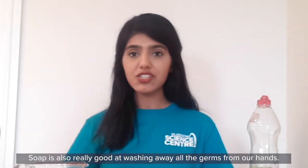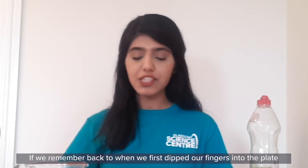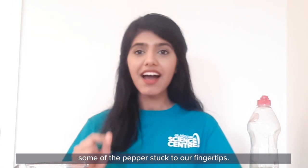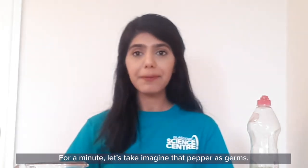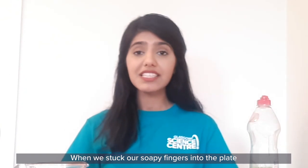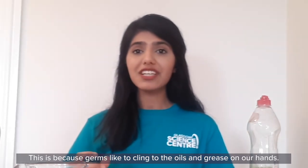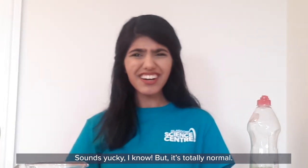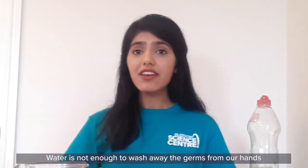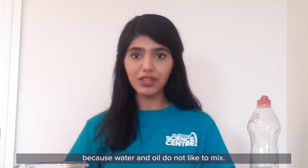Soap is also really good at washing away all the germs from our hands. If we remember back to when we first dipped our fingers into the plate, some of the pepper stuck to our fingertips. For a minute let's imagine that pepper as germs. When we stuck our soapy fingers into the plate, the germs were scared away. This is because germs like to cling to the oils and grease on our hands. Sounds yucky I know, but it's totally normal.